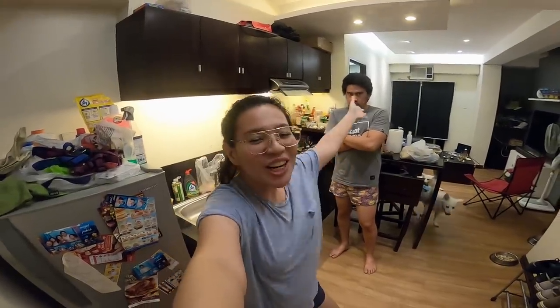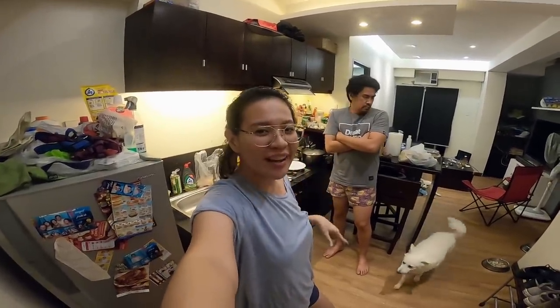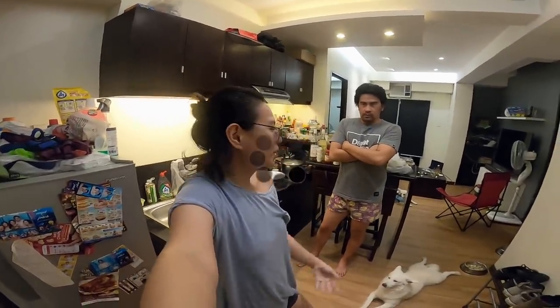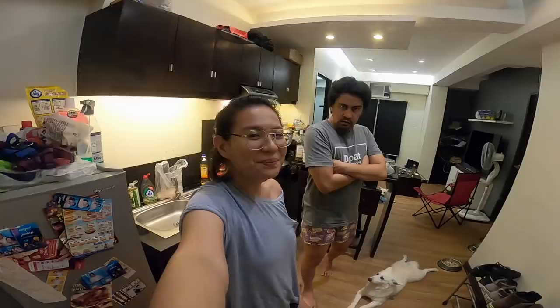Hi, Babelies! Welcome back to my channel. For today's video, it's my third time teaching how to cook steak. It's easy to cook. I'm an expert.